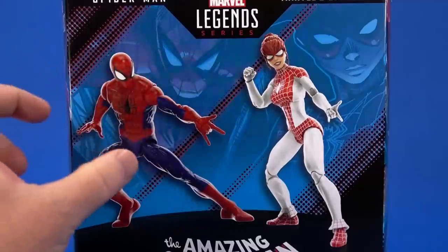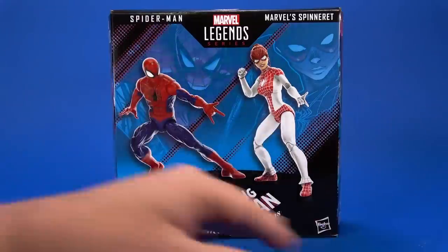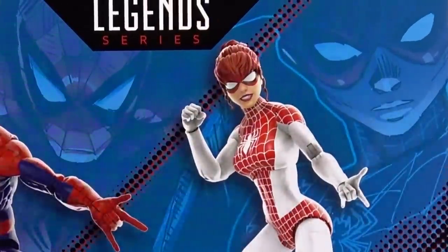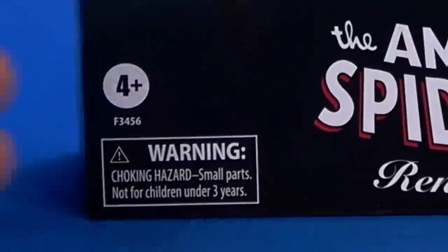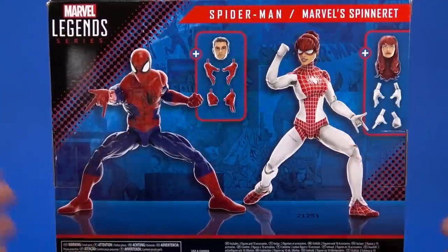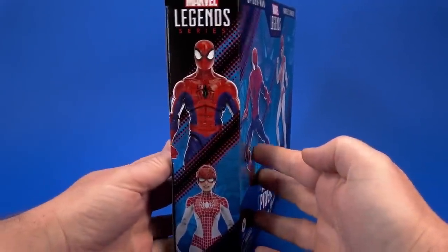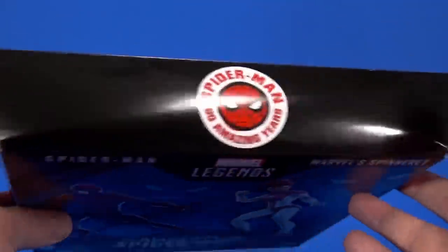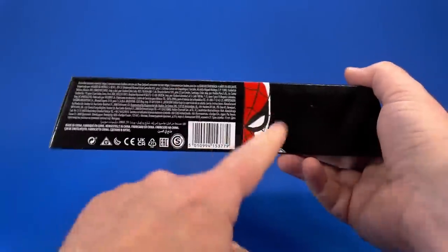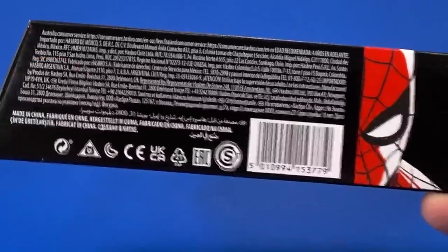Looking at the package — is this my first foray into the windowless packaging? You got the promotional pictures of the characters, artwork from the comics, logos, warnings, choking hazard, small parts. Don't put it in your mouth. On the side, that comic art. On the back, more promotional shots showing the figure, end poses, the extras, what each one comes with. On the other side, straight-on promotional shots of the figures. On top, Spider-Man 60 Amazing Years. On bottom, half of Spider-Man's hand. Legalese, barcode.